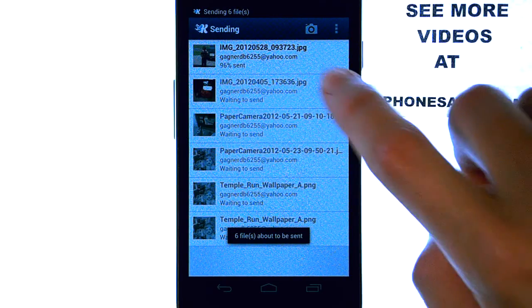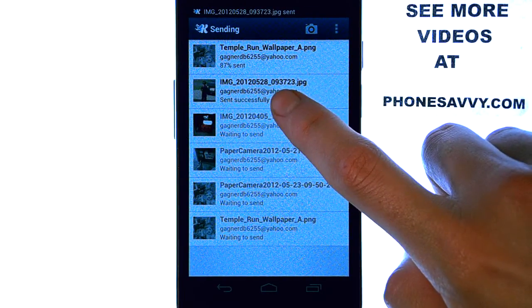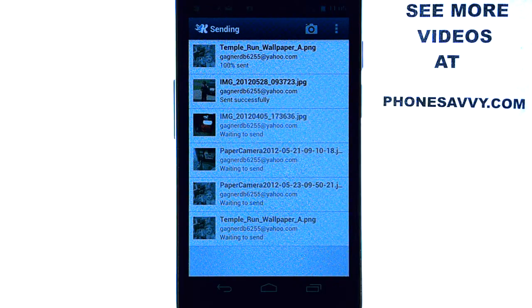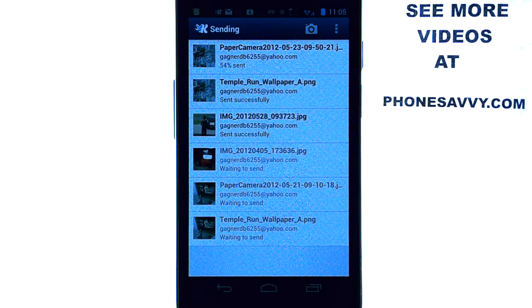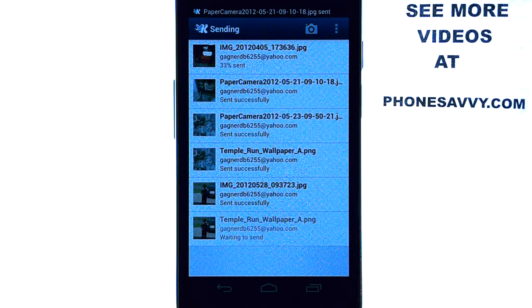And it's as easy as that — they will begin sending and you can see the percentage and when it is sent. These will all show up as one email to the person you send them to. It's a great application; KickSend makes sending photos much easier. Visit our website at PhoneSavvy.com to see more great applications like this that you can fill your device up with.